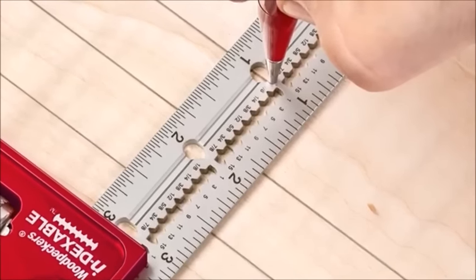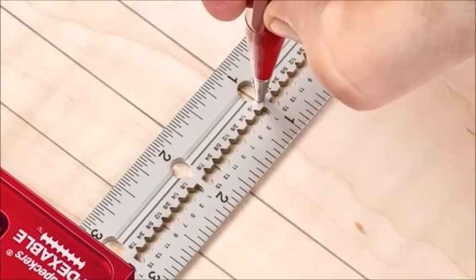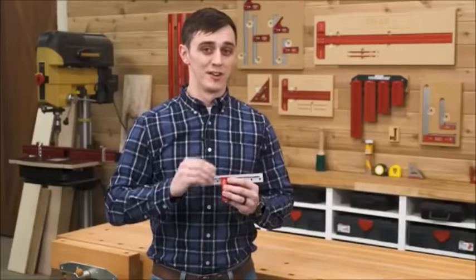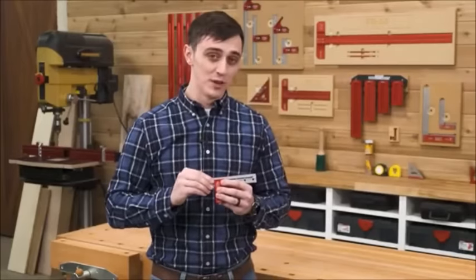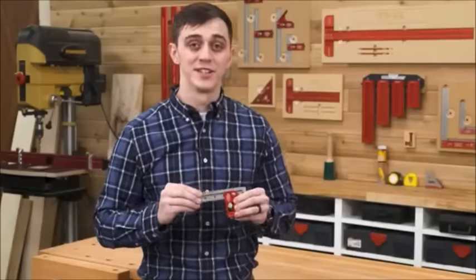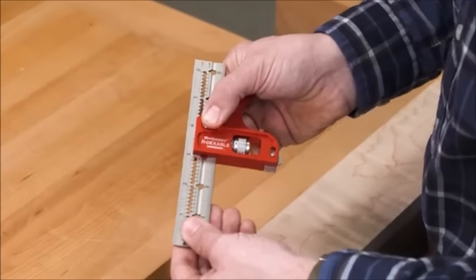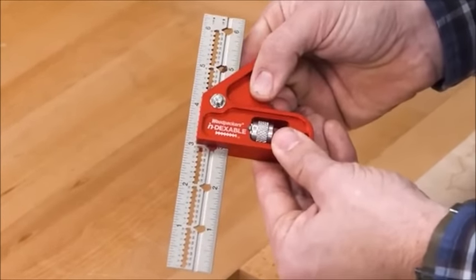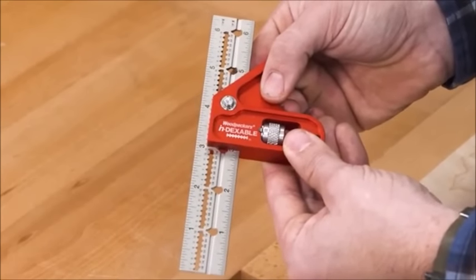Both models feature laser-cut notches every sixteenth of an inch for accurate parallel scribing. The blade of the square can quickly be dialed in to any full-inch mark thanks to our built-in indexing feature — just depress the indexing pin, slide the blade toward a full-inch mark, and when the pin falls in place, lock it up.